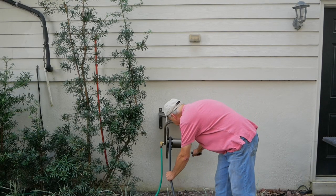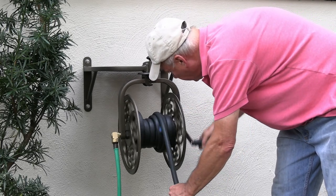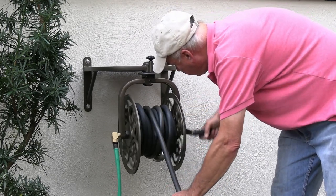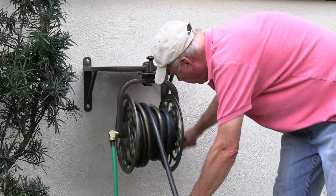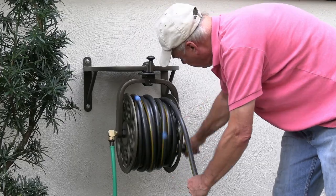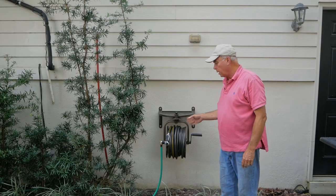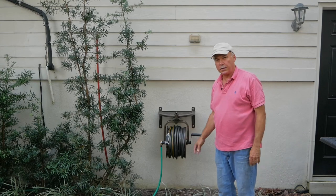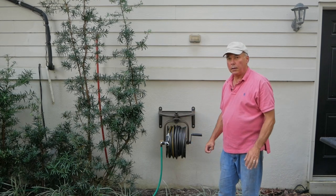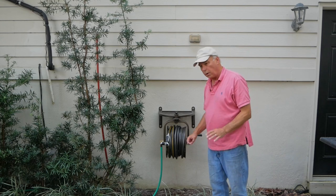The hose rolls up very easily. I have two pieces of hose on here: the first piece is 37 feet of 5/8 inch hose, and the second piece is 62 feet — so together these two hoses are 99 feet. The advertising says it'll take 125 feet of hose. I think that's a little bit of a stretch, but probably if you wrapped it really tightly you could do it. Certainly it's very comfortable with 100 feet of hose — I didn't make any great effort to roll it up really tight.